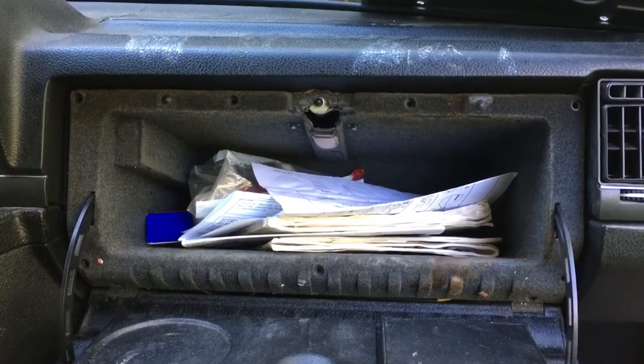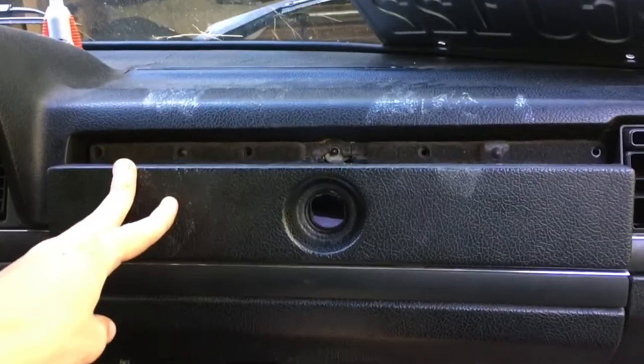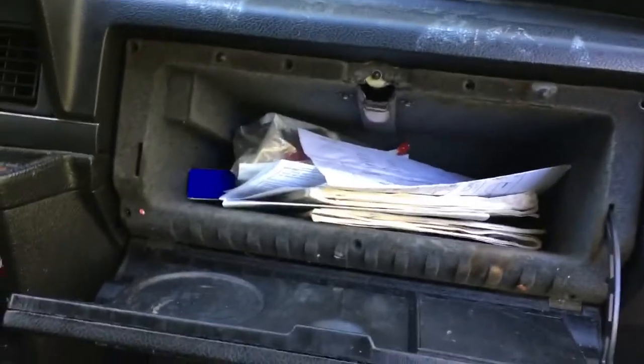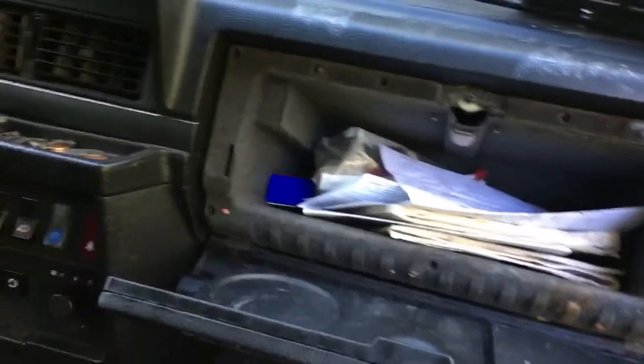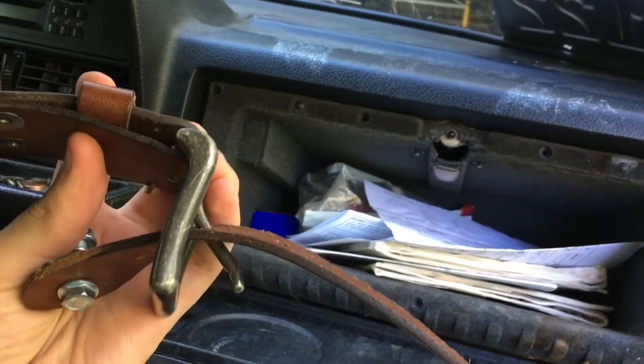So I decided I wanted to make a new latch or fix the lock on the glove box. However, I didn't want to just get a normal latch — it would just look boring and probably break again. I decided that I wanted to use a belt buckle as a latching mechanism, so that's what we're gonna be doing today.